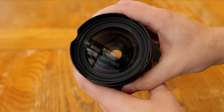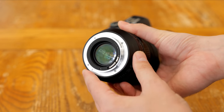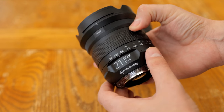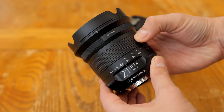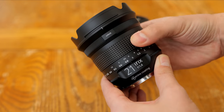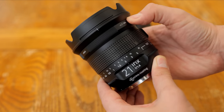The lens costs $900, or £675 here in the UK, for an ultra-wide angle, full frame, F1.4 optic. That's quite a reasonable price. I'd like to thank iRX for loaning me a copy of this lens for a couple of weeks for testing, although as usual, this is a totally independent review.